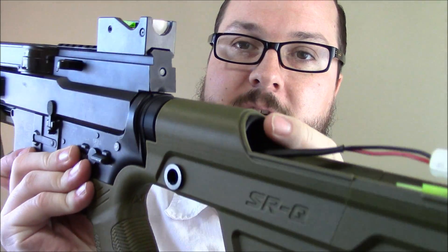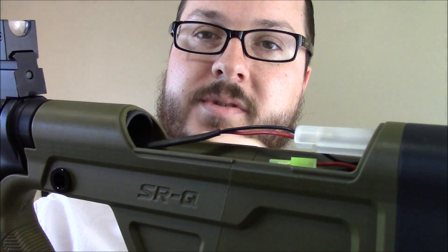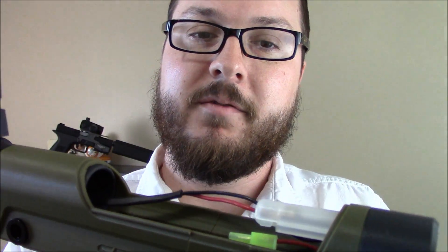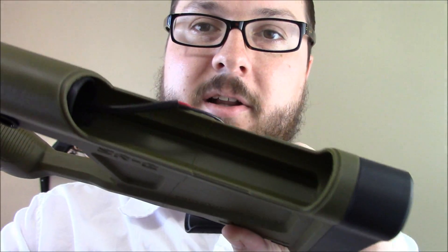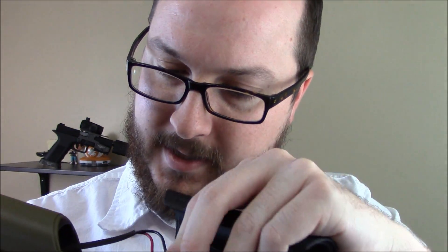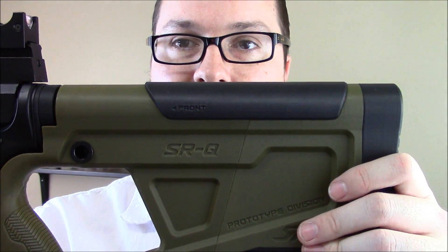It doesn't attach at the stock at all — all it does is slide over your buffer tube. If you're running a rear-wired AEG, it comes with a nice little piece that screws in, and then you can use this whole back section as a battery compartment. It's got a nice little channel in there to fit wiring and things like that, and your access to it is just popping that cheek rest off and on.